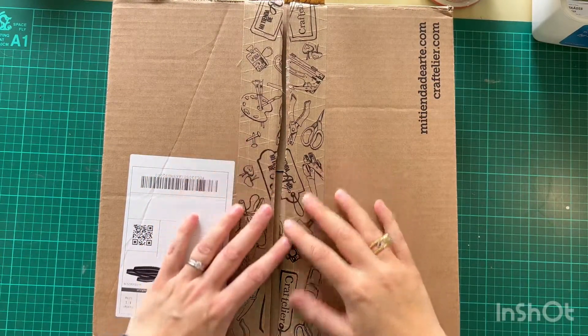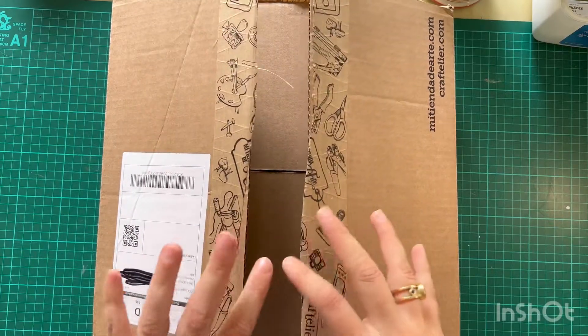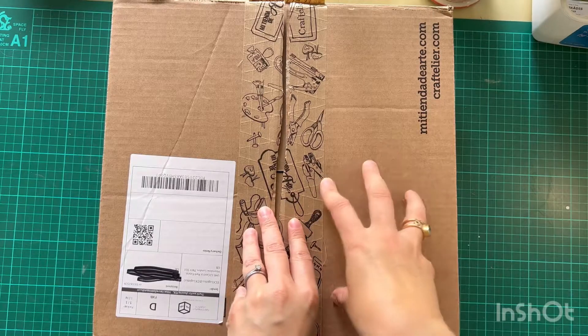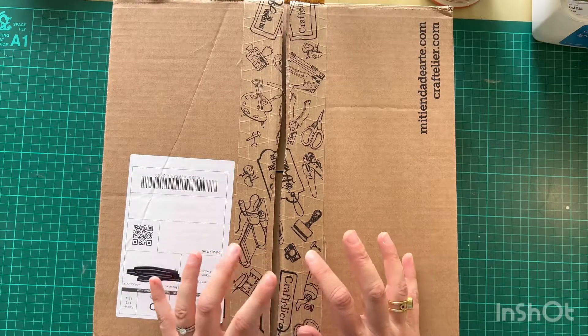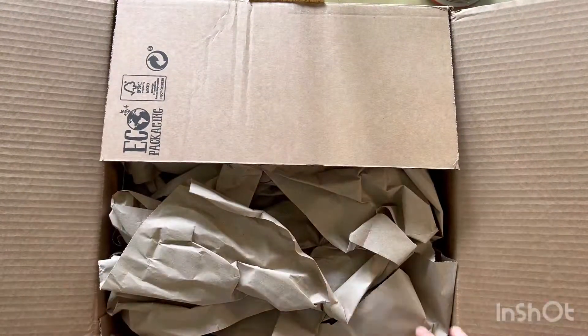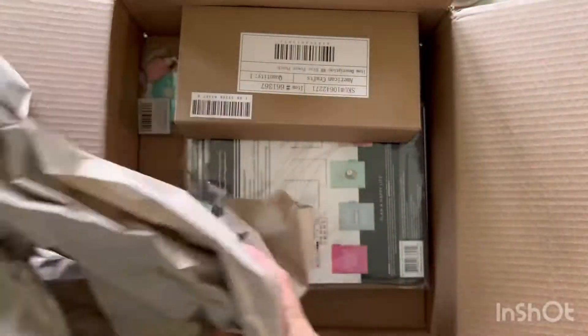So here we are. I've already taken out the receipt or invoice from the inside just to check what was on it. It took quite a while to arrive — it's a European company, so it doesn't get posted from the UK. So let's have a look and see what's inside. I'm going to pick out the packaging.